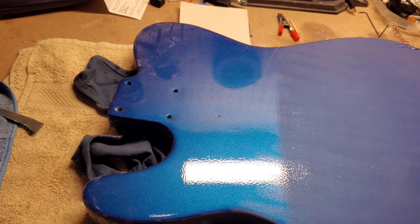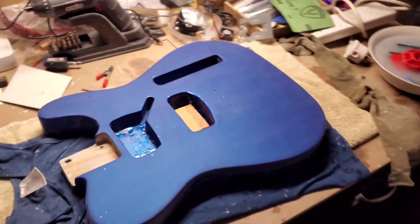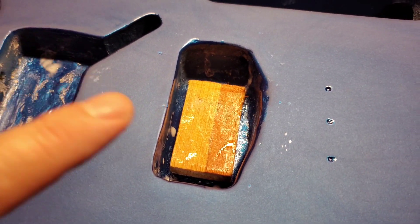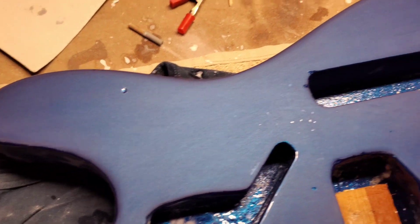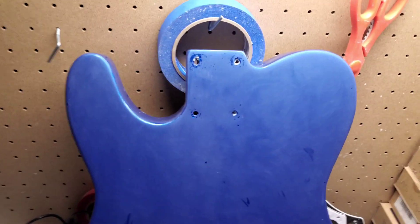I've just done a 1500 on the front and you can see now it's looking a lot flatter. Obviously wherever there are little areas that are going to be covered up I'm not really worried about, but wherever there's going to be exposed body I'm paying particular attention, without going too much on the edge. It already feels really good, but I think the 2000 will make it ultra smooth and then we're thinking about polishing. Here we are on the back — it's just drying off.